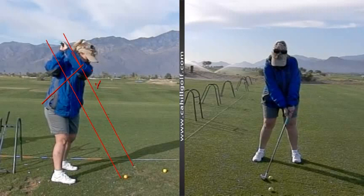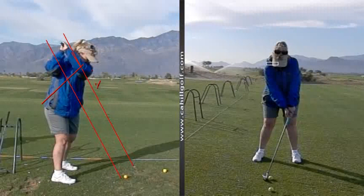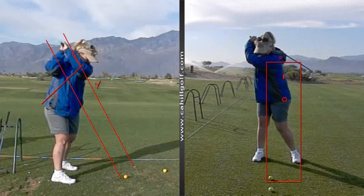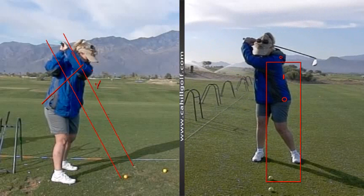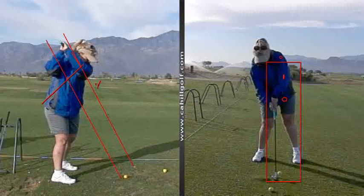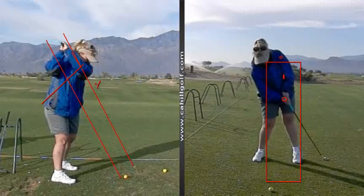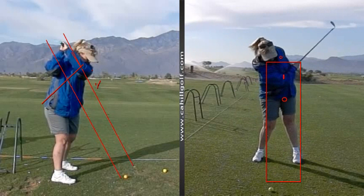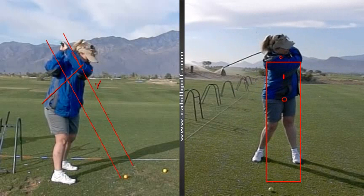All right, so from this side it looks like this. There's the left arm bending and the hand letting go. And then you make a good move. And a good move. All right, and it shows me a little something there.